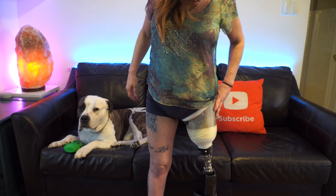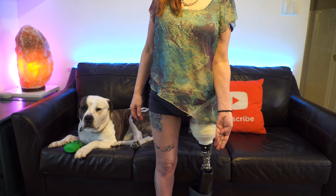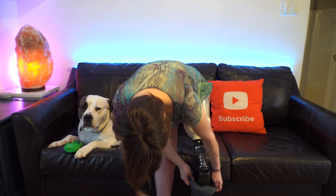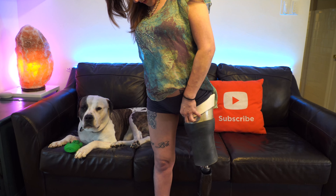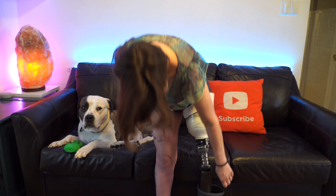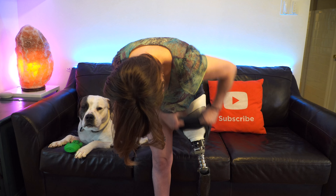First things first, I'm gonna take my shorts off. The way the system works, the sleeve rolls up all the way around my groin and my thigh. It's pretty hard to put on when I'm wearing pants because the pants kind of get all bunched up in there. In amputee land, there are always wardrobe considerations.